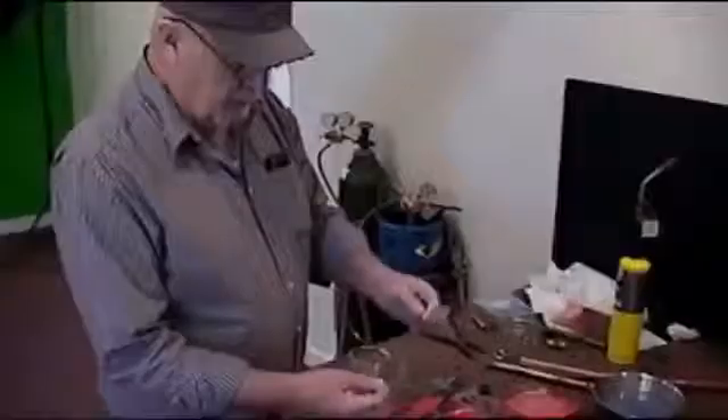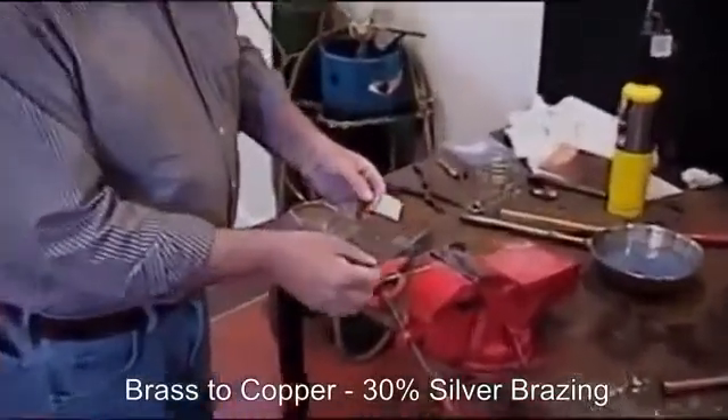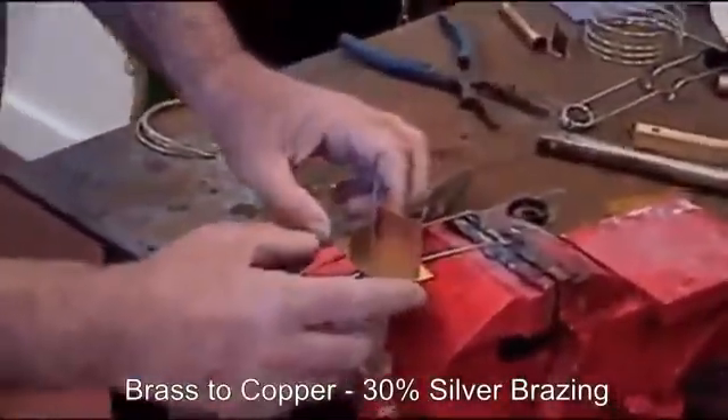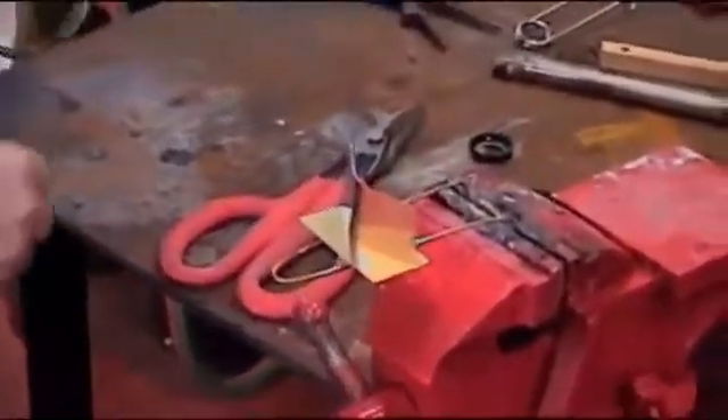What a nice job we did there, all the way around. And there is copper to brass. What we have here is a piece of brass and a piece of copper, and what we're going to do is put this brass and copper together with our 30% silver and again with the black flux.